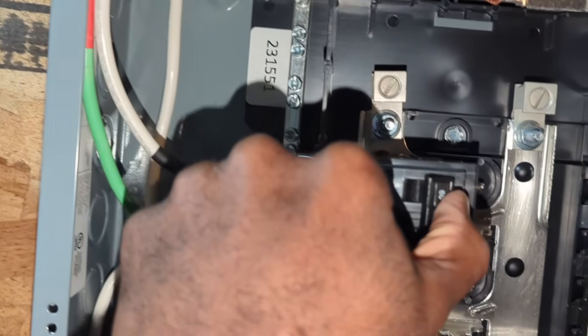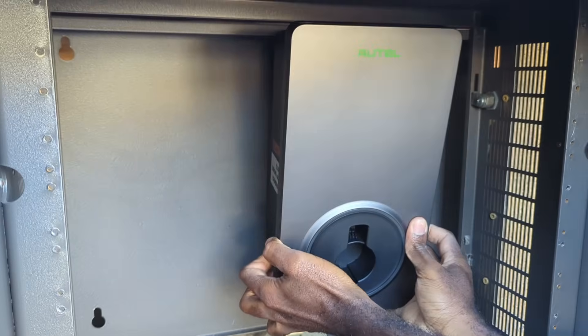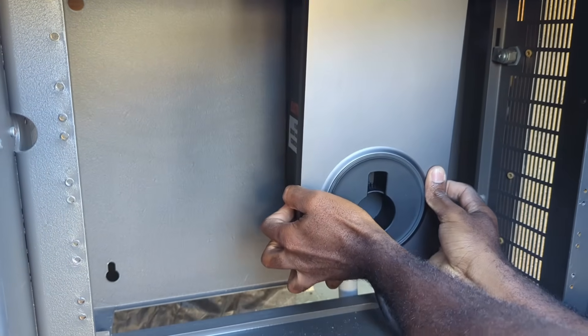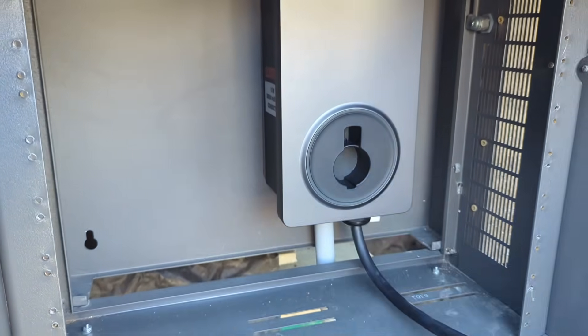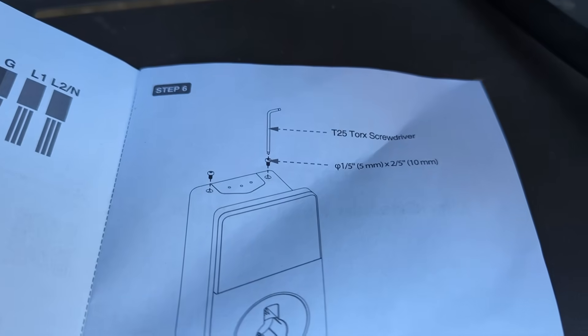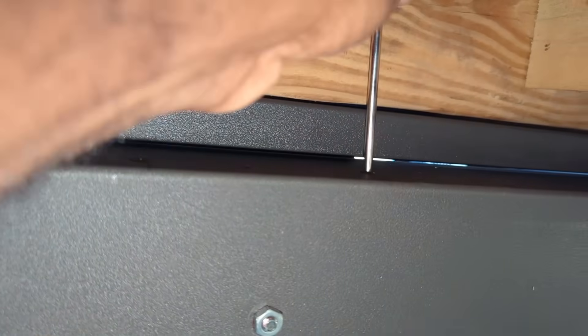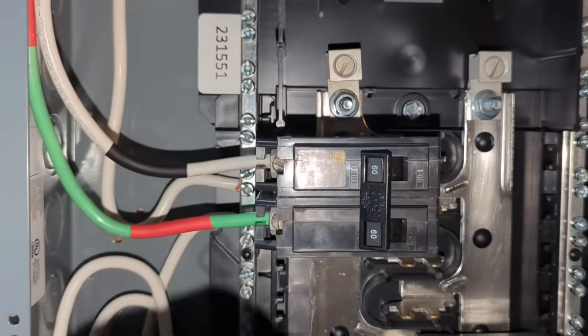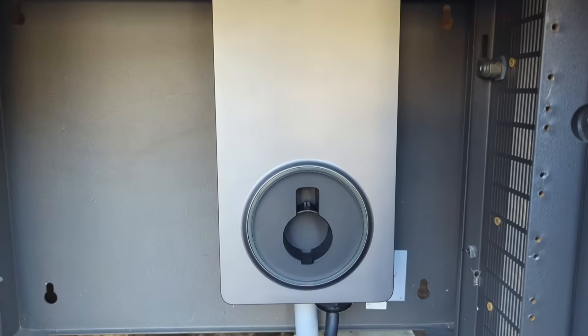Now I'm turning off the 60 amp breaker to install the EVSE. This is really easy to put back together — align it with the back cover, place the bottom section in first, then push the top portion. Because I installed this EVSE in a metal cabinet, installing the screws at the top will be a little harder, but I already pre-drilled the holes and made sure they align perfectly. There are two on each side. Once that was done, I went inside, turned on the 60 amp breaker, then went outside and saw a glowing green line, which was a good sign.